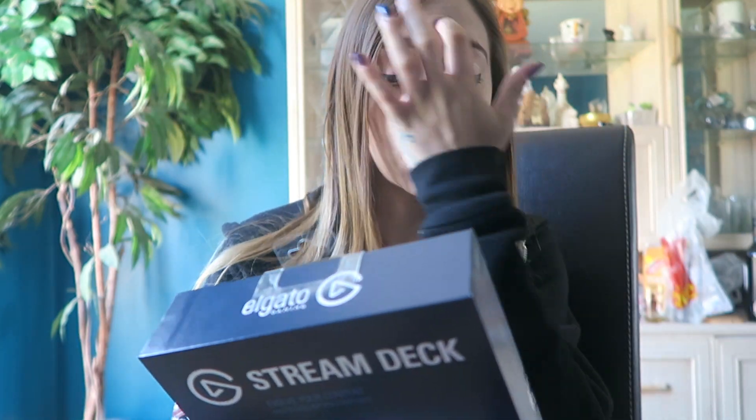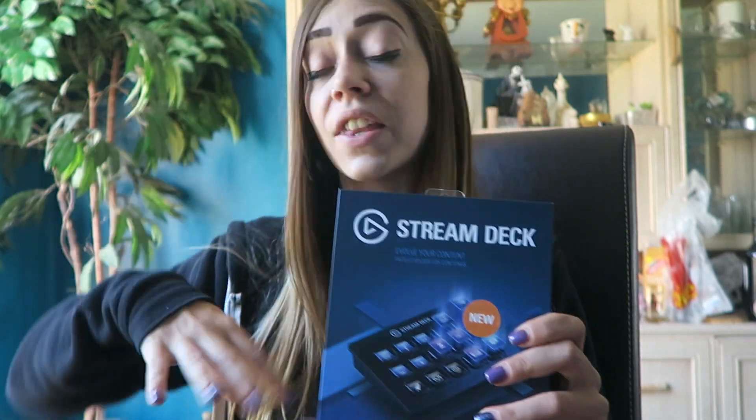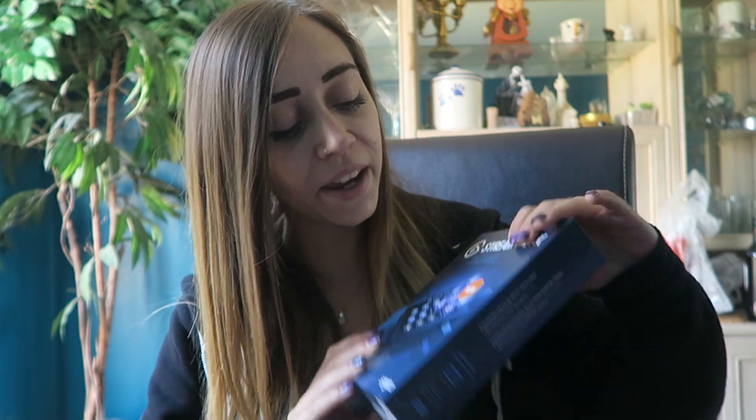So basically what I'm gonna do is I'm gonna unbox this, and then I'm gonna set it up — probably off camera because it'll probably take me just a little bit to set everything up. And then I'm gonna come back, bring the camera to the stream deck when it's completed, and show you guys how I've set it up personally for my stream. I've seen so many people's stream decks set up completely different, completely original to their stream. So I want to set this up how I want it and show you what I do with it.